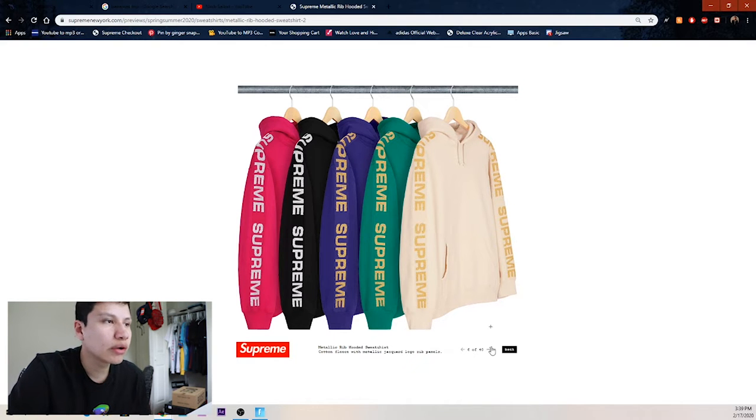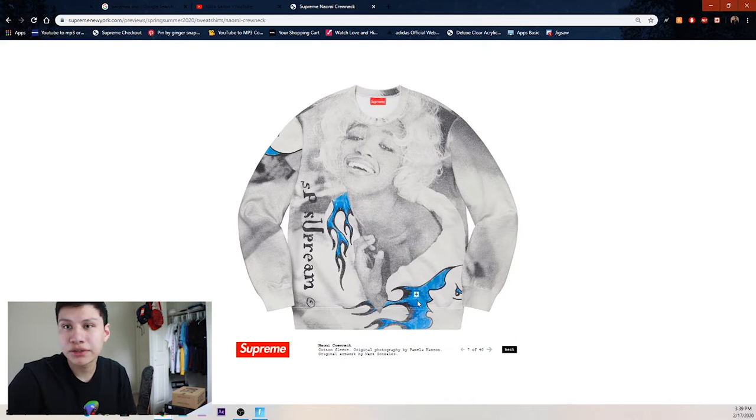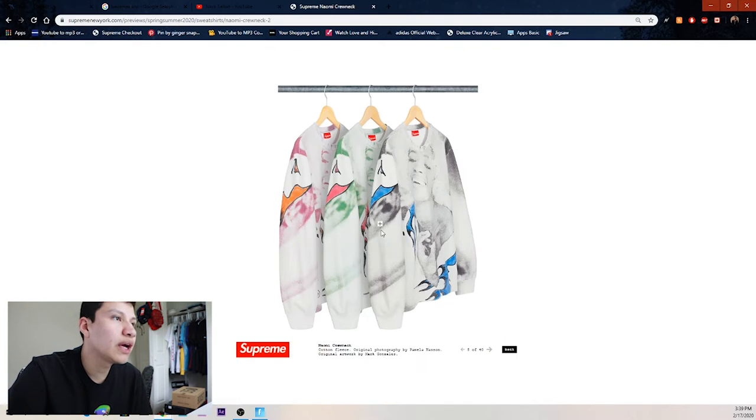Then we got the Naomi crewneck — I personally think this is pretty cool and I'll be trying to go for this one. I like the little blue flames — it looks like her hair is the flame and a drawn face. We got the blue one, green one, and the pink one with different color flames. The blue one looks the cleanest to me.